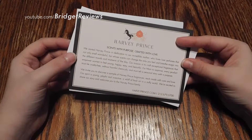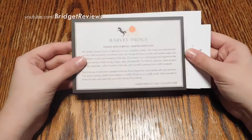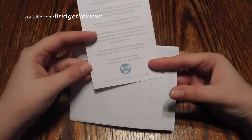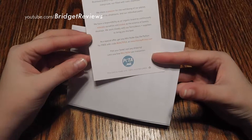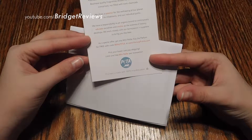We have some information here — "Scents with purpose, crafted with love." There are a few little cards, some information, and a special offer for a free mini roller as long as you pay shipping.